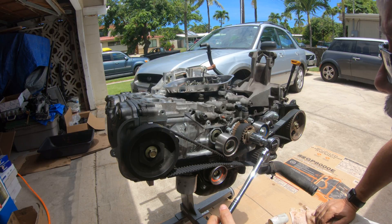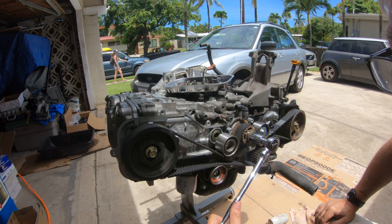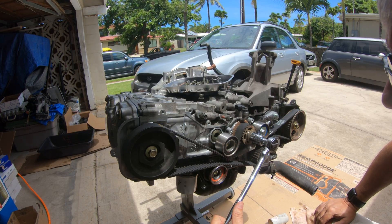I have no idea what to do to correct this. I've tried a dozen different things and I'm hoping somebody out there can give me some advice on what to do to fix this. Thanks.